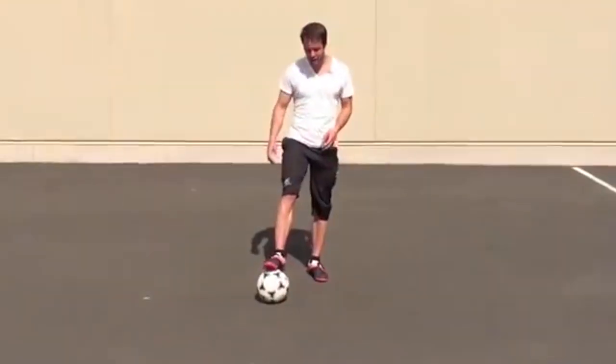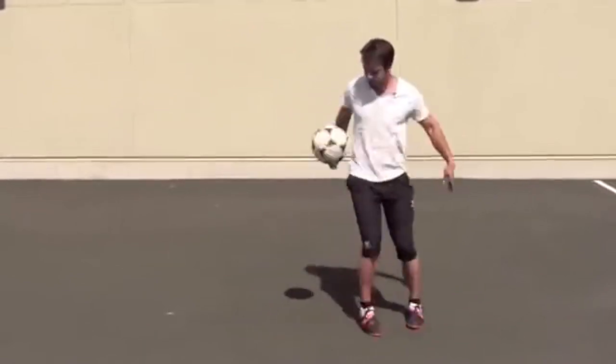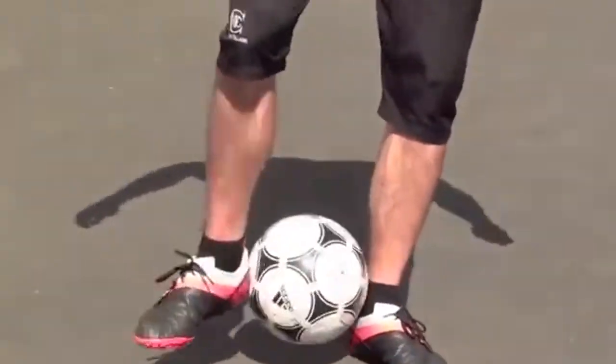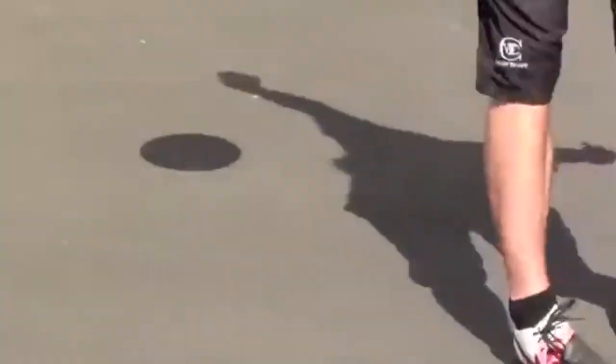Next stall you can try is on your ankle. So you can start juggling the ball, pop it up, and you want to trap it right there. A great way to start might be to do this on the ground — just work on getting it up here so you feel comfortable with that motion. Once you get that, then you can work on your timing and try to catch it in the air.